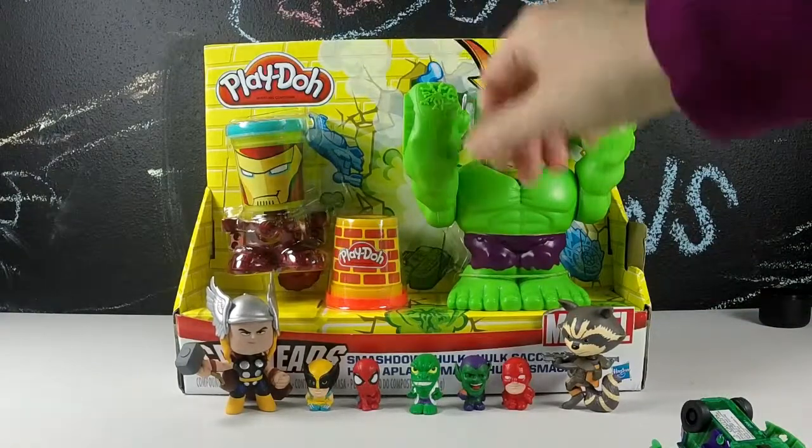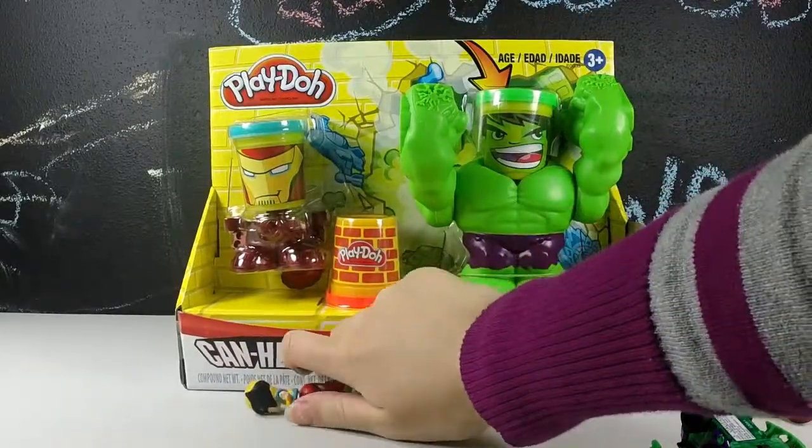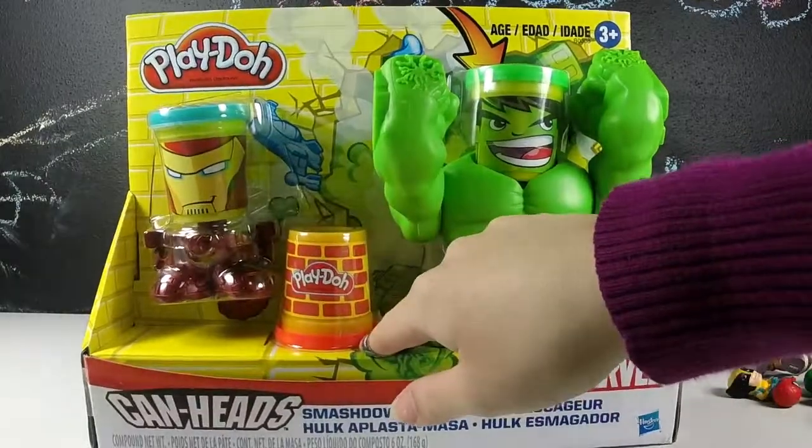Now let's get started with this Play-Doh set. I have one helper with me today and he is going to be in charge of this Smashdown Hulk playset.